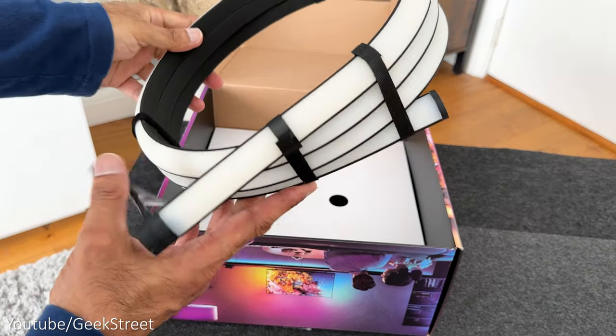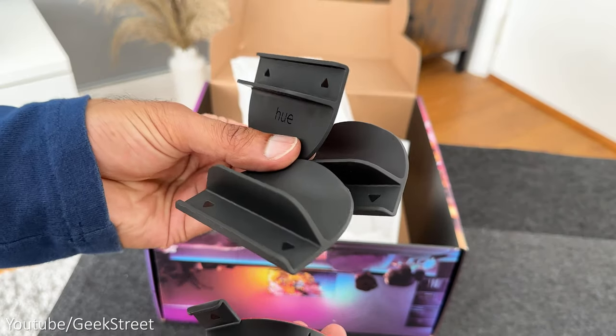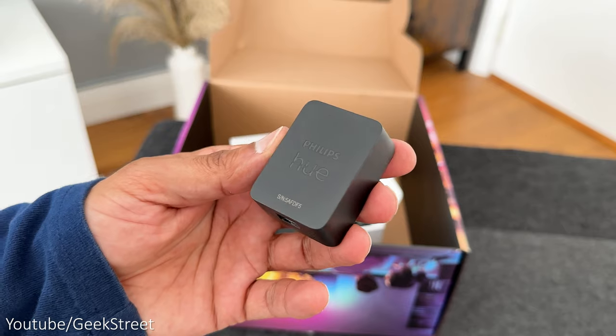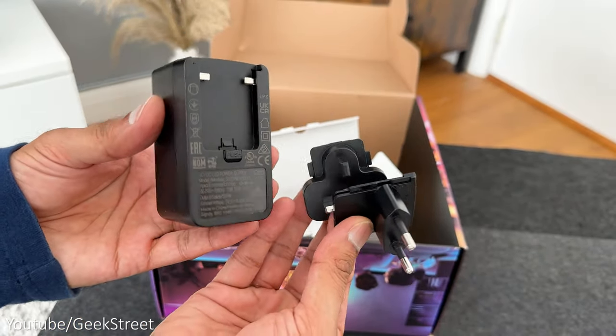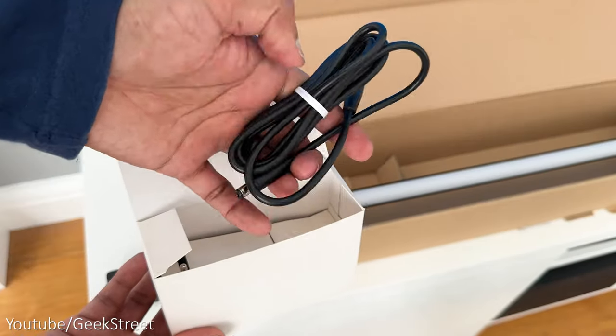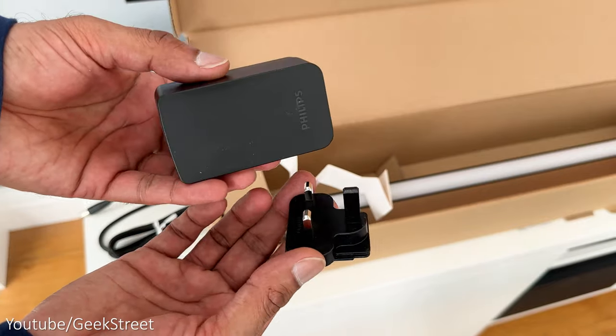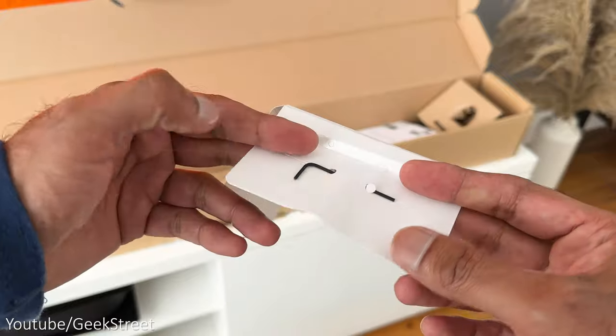Then we have the Play Gradient LED strip light. With this you get the LED strip encased in a diffuser, some documentation, two corner and three straight installation clips, a control box, a DC to DC power cable, and a power adapter. Then we have the gradient light tube — in this packaging you get a control box, a DC to DC power cable, a power adapter, the light tube, some documentation, and an allen key with two washers.